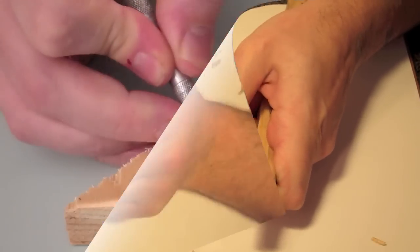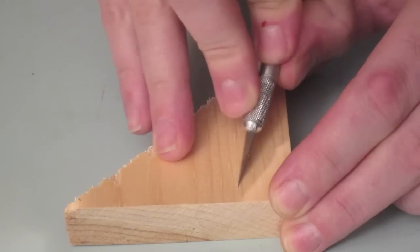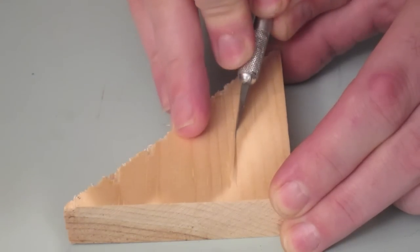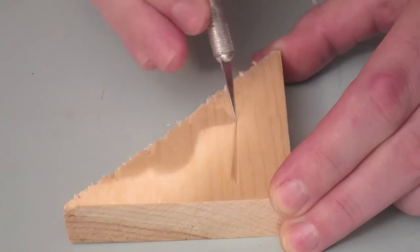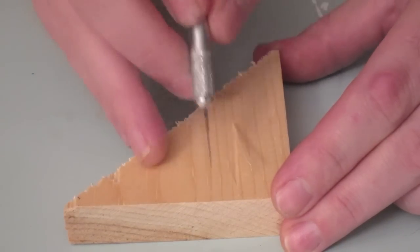Whoops — look how much fun we're having! Now the V-cut: draw with the knife at a 45-degree angle, two times. And there you have it.